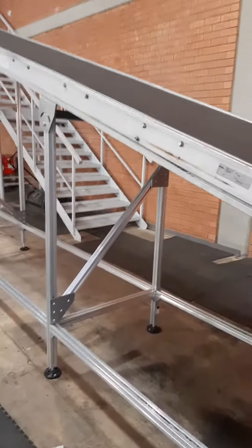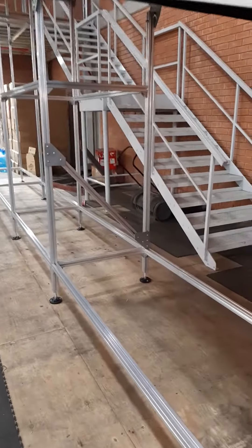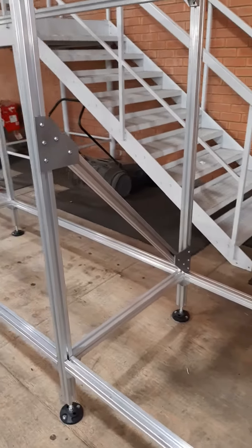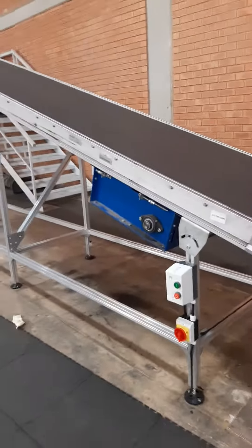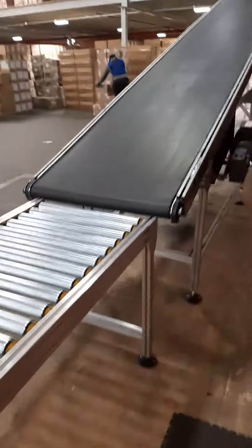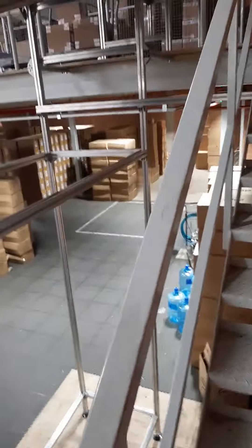With this particular frame, we've added some diagonal bracing as well, just to strengthen the total frame. As the structure is quite high, it tends to get a bit wobbly, especially when in operation. To counter that, we had to strengthen it a bit. I'm just going to show one more brace which we did just to strengthen everything here.